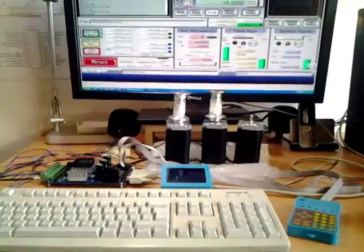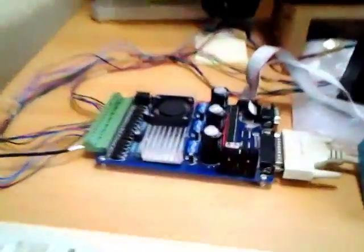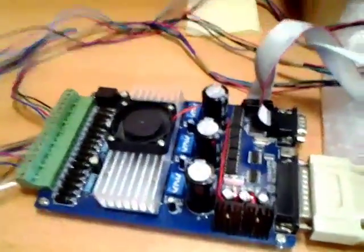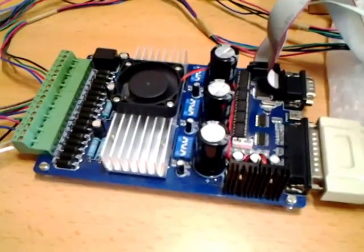Hello guys, this is Sue again and today we are talking about this board that we mentioned last time. I want to show you what I found after reading all the materials I could find for this board.